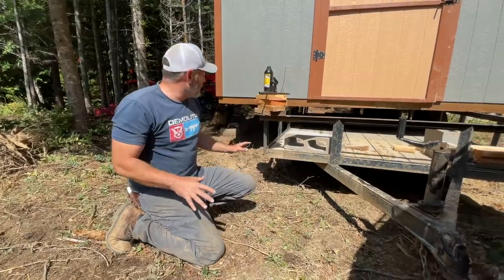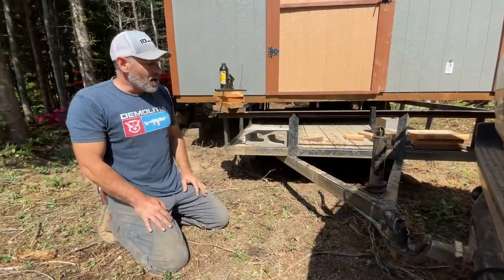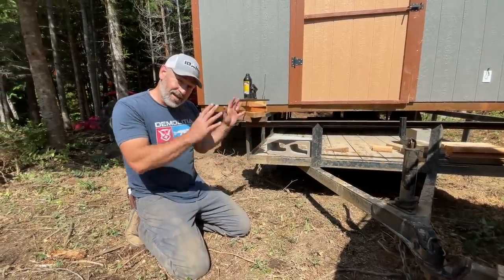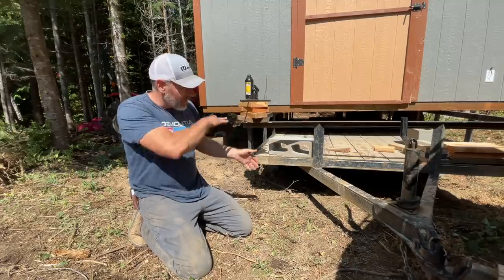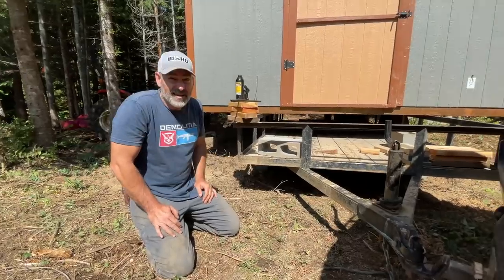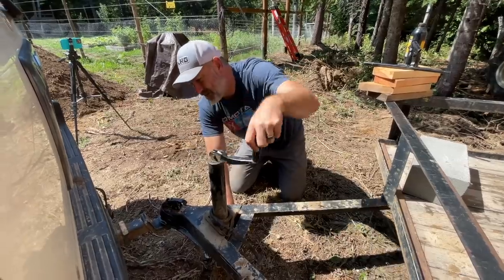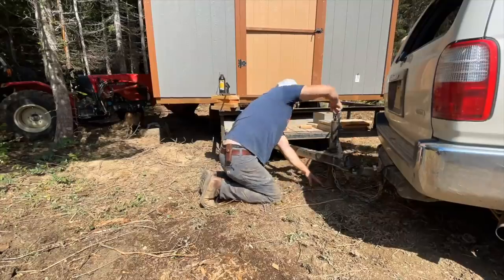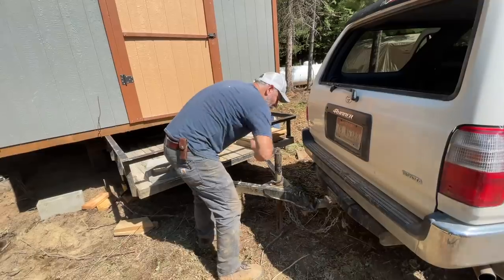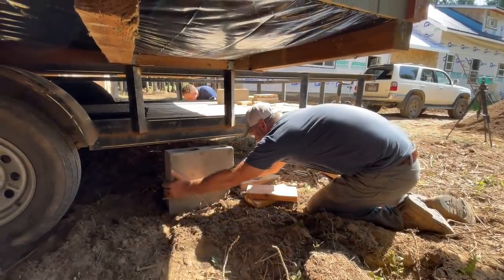We're going to lift the front up with this — or at least try to — so we can get it off the car. It's sitting pretty low so it'll have to come up quite a bit. Once we disconnect it we've got the back blocked so it can't flip back. It's more heavy in the front. It can't roll because it's up on blocks. Now we're going to put our cinder blocks and wood blocks under it.